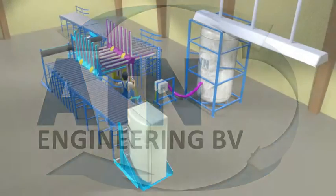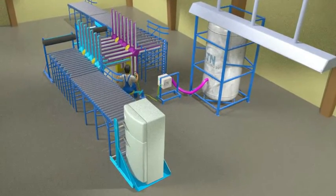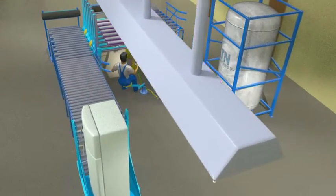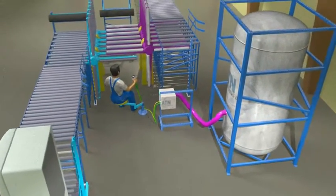ATN Engineering specializes in the development of devices for dismantling products at the end of their life cycle for recycling purposes. This video shows a simple, safe and compact solution for the degassing of end-of-life refrigerators.